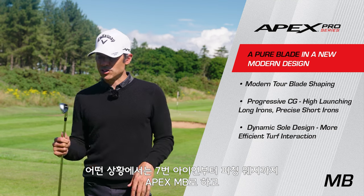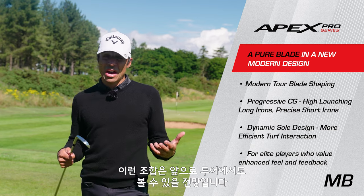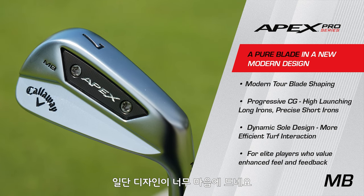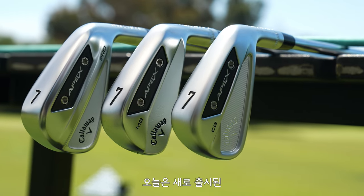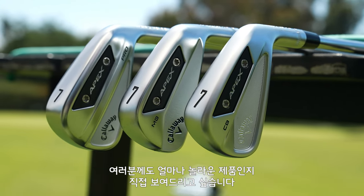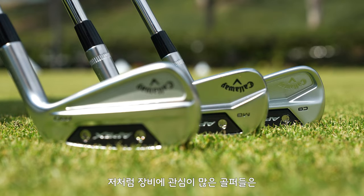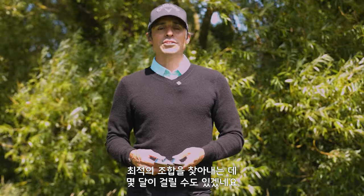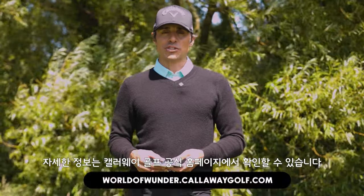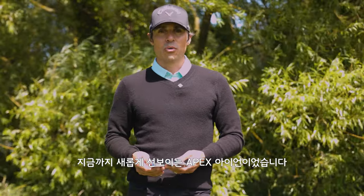In a situation like this, you might want 7 through pitching wedge in the Apex MB and 4 through 6 in the Apex CB — we'll see a lot of that on tour. So that's all three of them: the Apex CB, the Apex MB, and the Apex Pro. Can't wait for you guys to see them in person — they're beautiful — and there are so many endless combo possibilities. For a gearhead like myself, I could spend months trying to figure this out. In the next video you'll see me go 1v1v1, but if you have any questions, go to callawaygolf.com. Welcome, the new Apex irons.